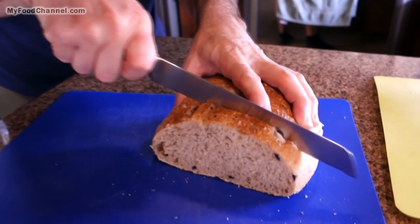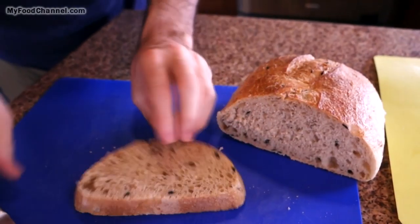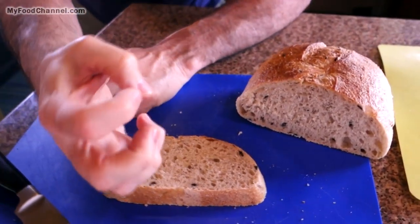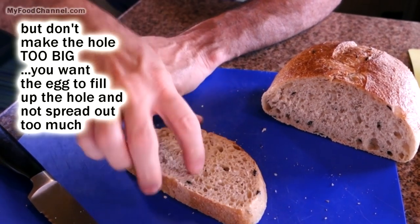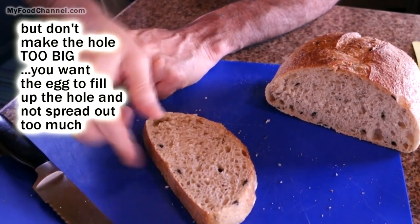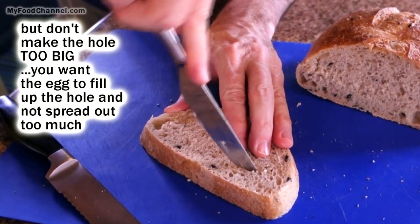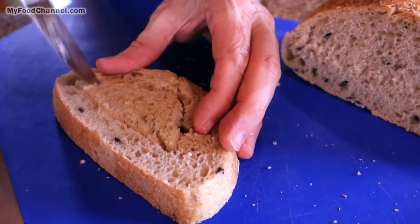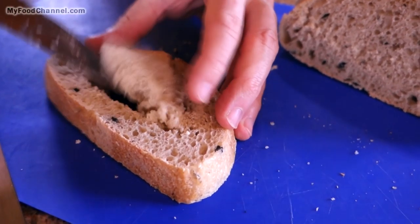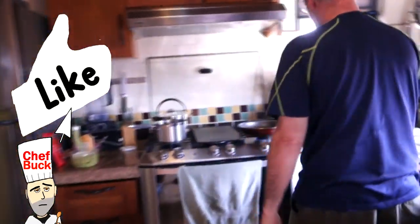You want to slice the bread kind of thick, ideally, so that you can cook your egg without busting the yolk. If you had a regular Wonderloaf-type slice, you could take a cup, put it on there, and cut out a little hole for your egg. I can't really do that here — I don't have a small enough cup — so I'm just gonna dig out an oval with a little knife. Make sure to leave yourself enough edges around the bread to toast.